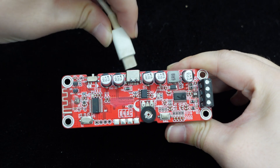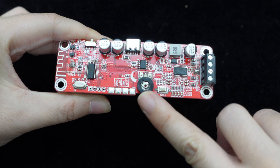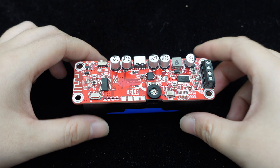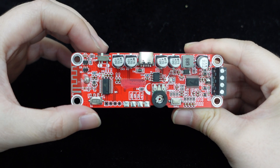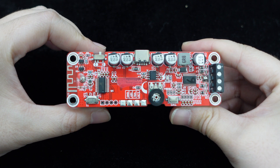It features a charging function and allows volume adjustment through the onboard volume control knob. The board is equipped with a power control switch, Bluetooth, and power indicator lights to monitor the audio system's operational status at all times.